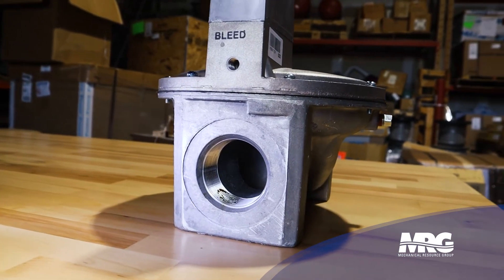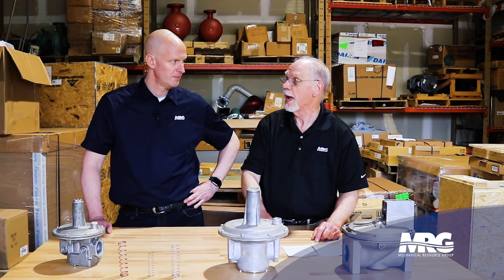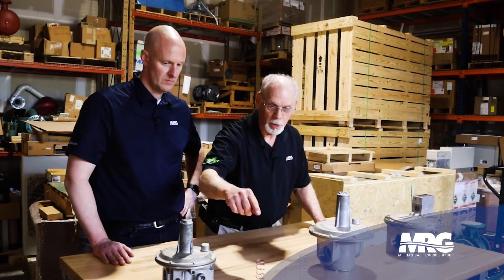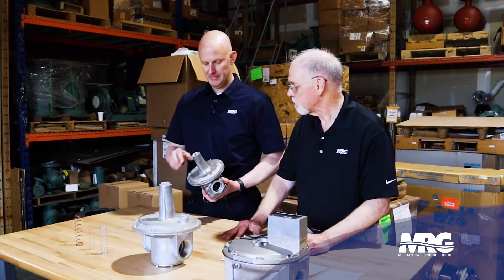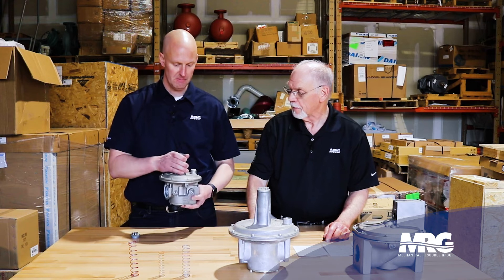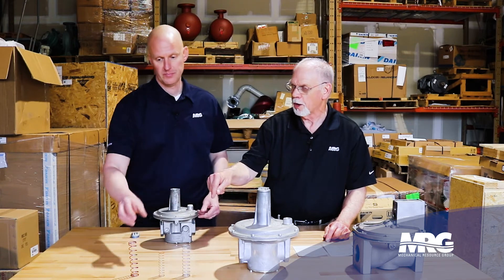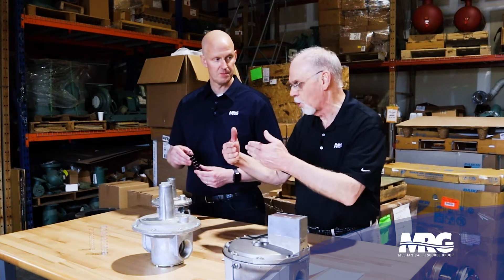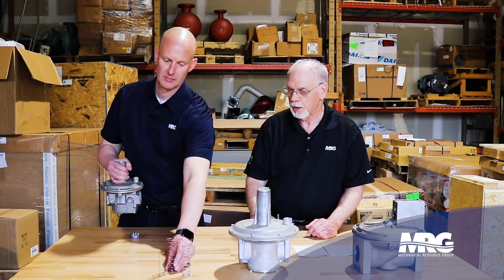It's a pressure regulator, which means pressure comes in at one level and you change it to a different pressure coming out. That's done by the use of springs located in this chamber. You put tension on that spring to operate the diaphragm underneath. There's a diaphragm in here in the sandwich, and a screw set for adjustment — that adjusts tension on the spring. You need tension on the spring to overcome the incoming pressure and regulate a lower pressure coming out.